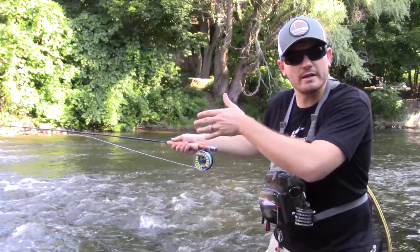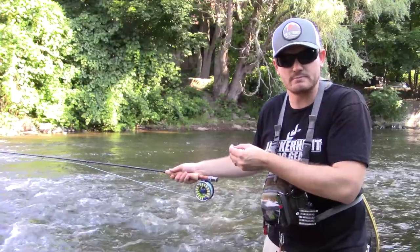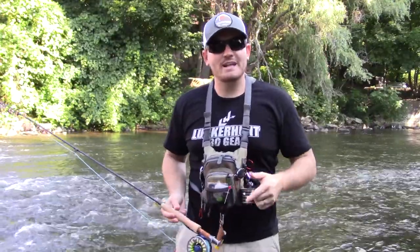What the swing basically does is it looks like a baitfish coming up to the surface, struggling or making that mistake and getting into the strike zone.